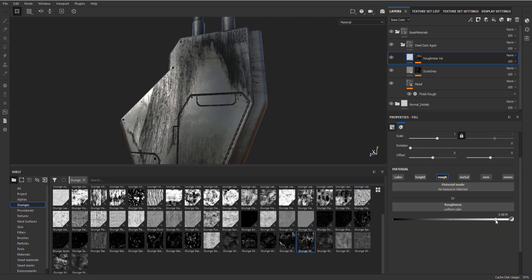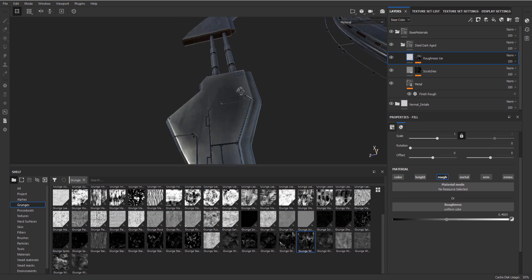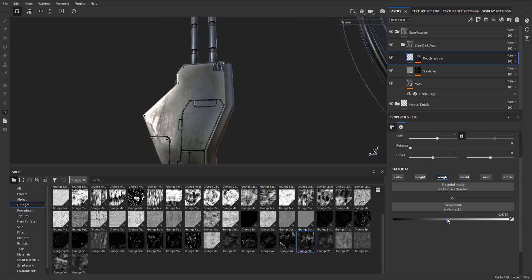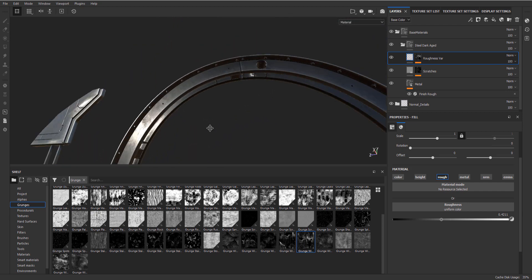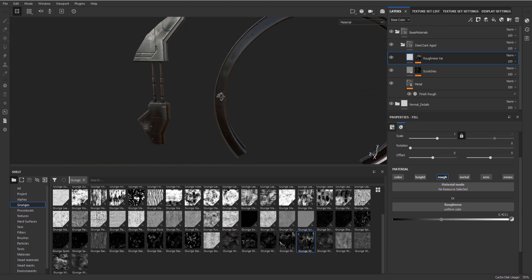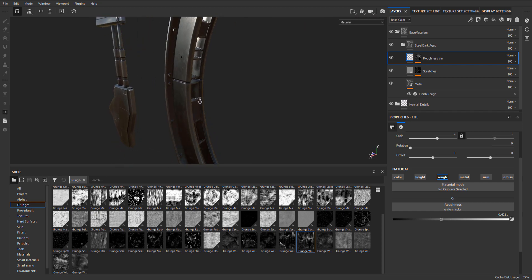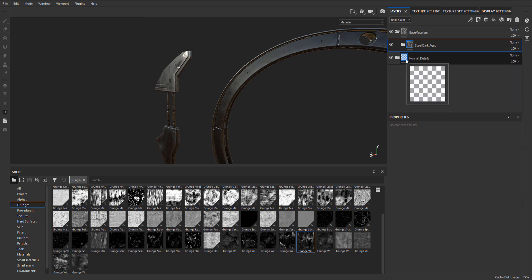So knowing that, I'm going to set my roughness - this one is probably going to be duller than the rest - so I'm just going to give it some extra dullness. Play around with your slider until you get something you like. It's better to see over here. Let's say that's the first one. The steel works quite nicely. Now we can just hide this folder and continue with the next one.